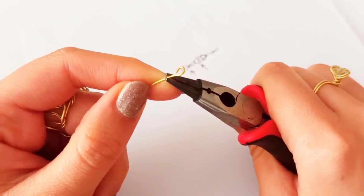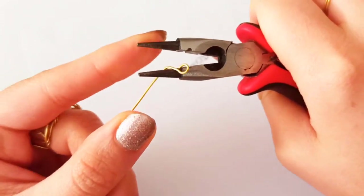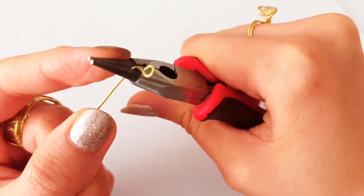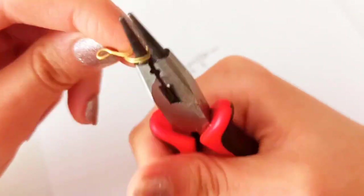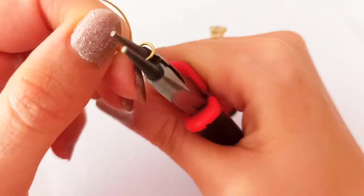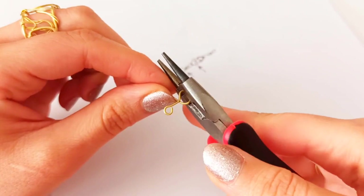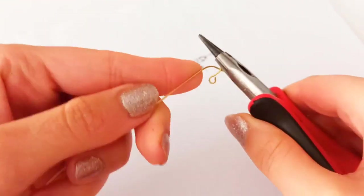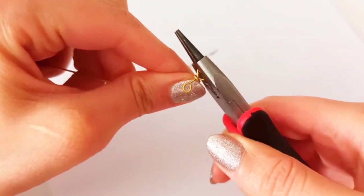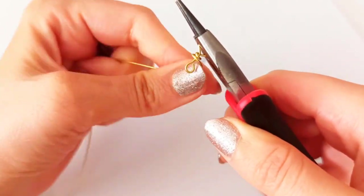At about two or three millimeters we make another bend, and with the bigger part of our round nose pliers we make another circle and eye pin. That would be something like this, and here with our chain nose pliers we keep it tight and wrap the wire around the straight line that connects these two eye pins.